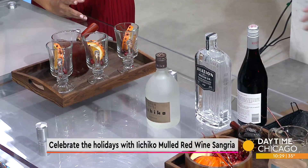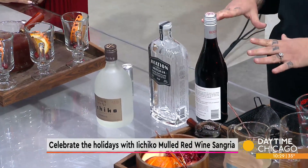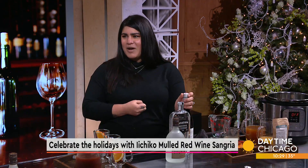What type of wine did you use? I'm using a Pinot Noir because I wanted something a little bit on the softer side. Normally sangria will call for a Rioja since it's a Spanish type of punch.